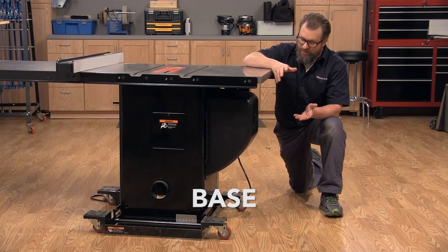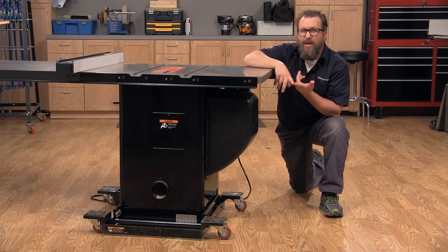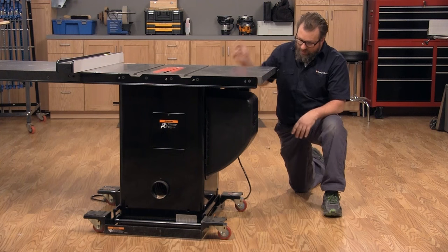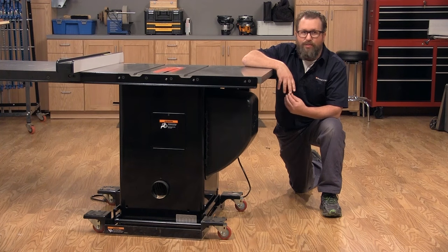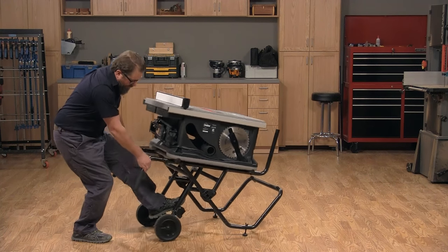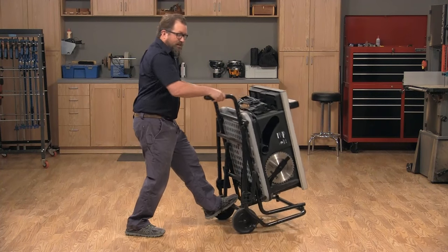Now let's talk about the base. These are going to range anywhere from being fully enclosed to very open. Generally speaking, the more enclosed the base is, the better dust collection you're going to get. This saw also features a mobile base — that's not absolutely necessary, but it's really nice to be able to move your tools around your shop. Smaller saws such as job site and bench top saws will often come on a portable base. This type of base folds up so it's easy to transport your saw, or if you've got a small shop it's nice to just tuck it into a corner.